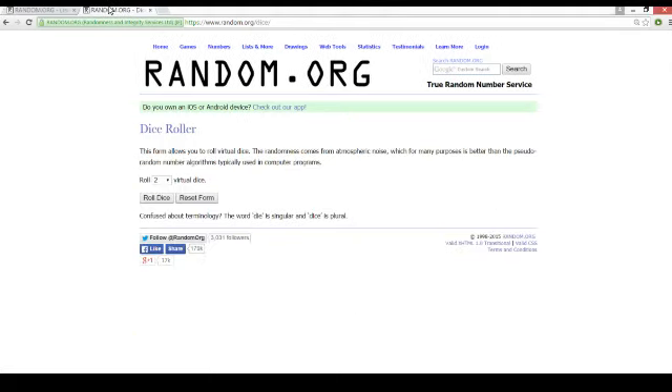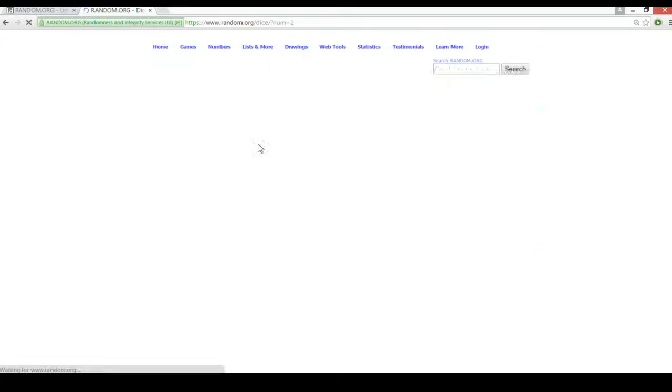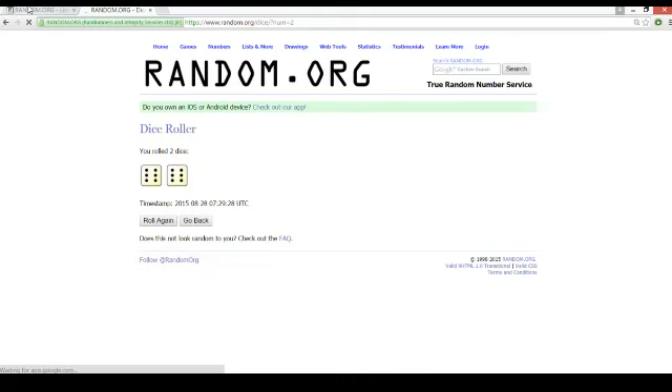All right, GeorgeVSportsCards here. We got cut off in the last video, so we're going to finish off the next card here. Good luck, guys. This is for the printing plate Dual Auto 1 of 1 — wow — 12 times.